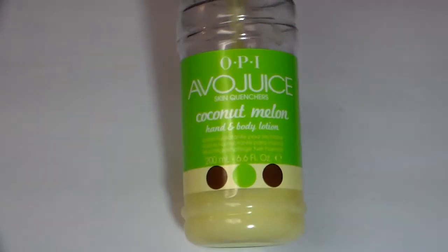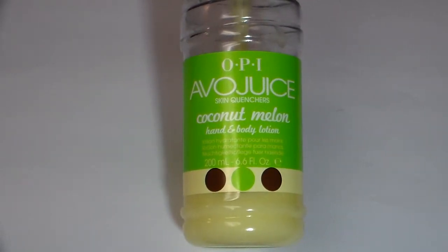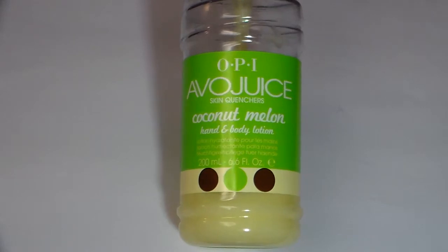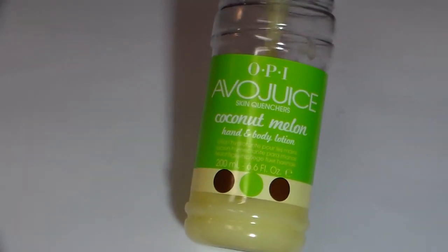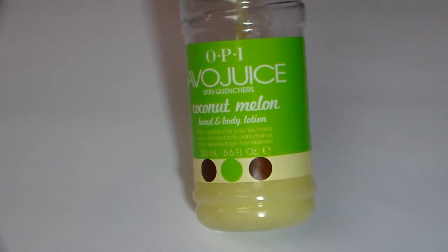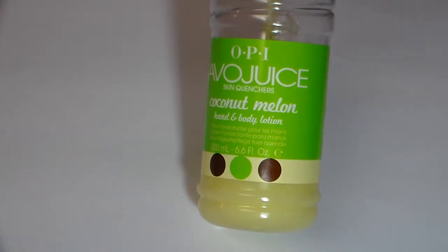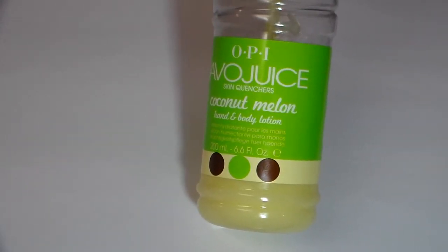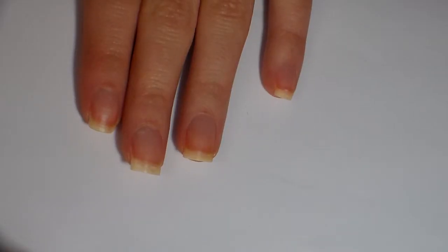This is the OPI — I think it's called AVO Juice — and this one is the coconut melon scent. They have a bunch of different smells. It's really moisturizing and a little greasy after you put it on, but it absorbs very well. There's another scent called the Horseman and Tailor that isn't as greasy — I kind of like that one better, but this one is very nice as well.